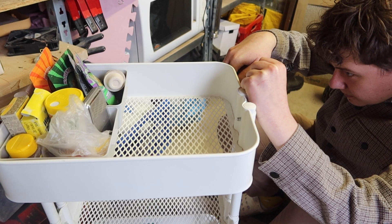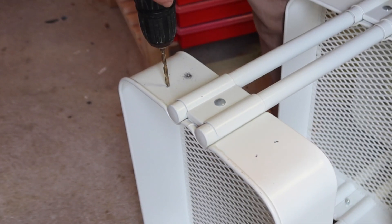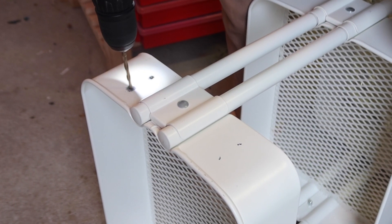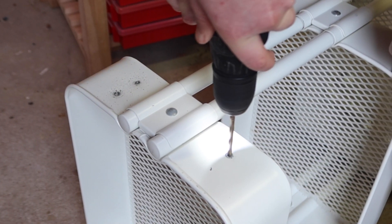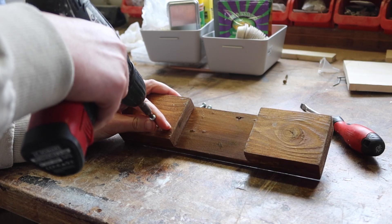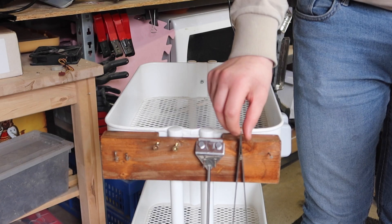I then added a wooden stain for a better color and added a layer of varnish to protect it from water. Next I marked out four points on the side of the cart and drilled a few holes. The two smaller boards create vertical beams that work around the uneven surface of the cart, which isn't ideal for attaching boards directly. I measured where the holes in the cart would align with the board, drilled through, and installed it.